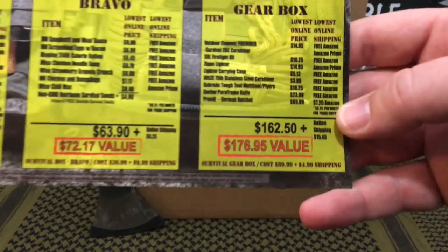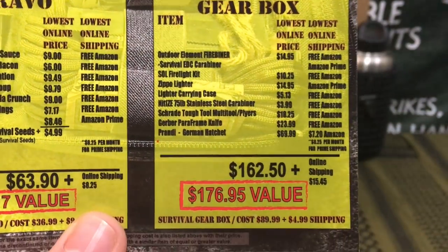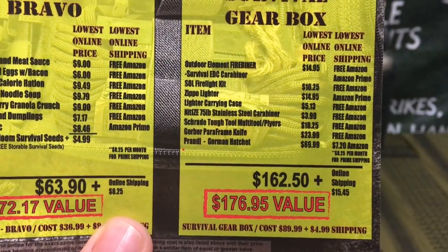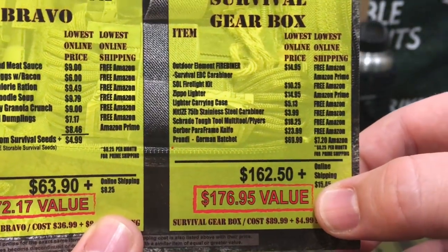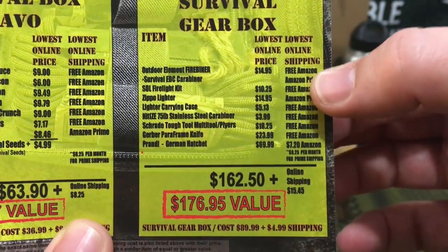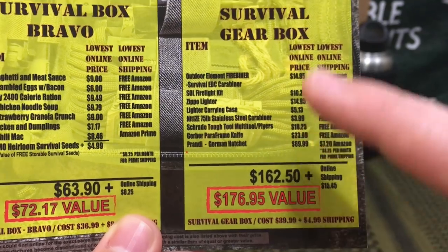Something they've started doing is including Amazon prices, because that's where I do a lot of my own independent research. They add in the full retail value and then include the Amazon pricing to show you that for the $89.99 per month you pay for the gear only box, you're still getting an extremely solid value.